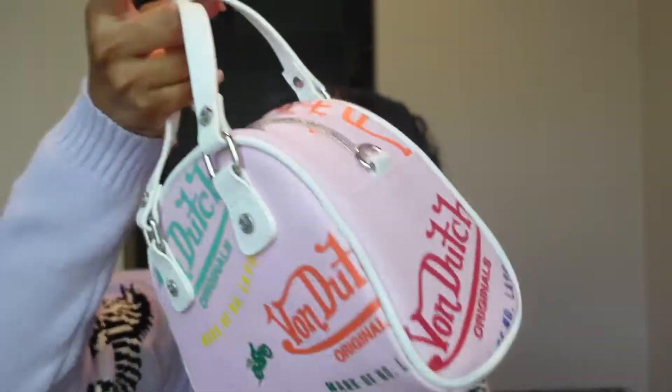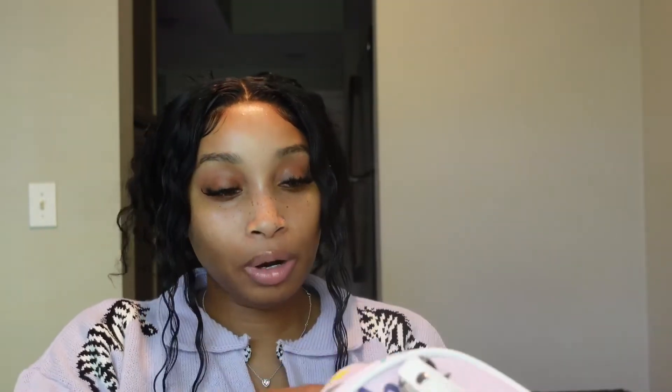When I tell y'all this purse is just perfect — as you can see, this is described as the small bowling bag, but if the small is this big I can imagine what the bigger size looks like. Now, this purse only came in this size from what I've seen online. I'm gonna go ahead and open the purse — when you open it, it also comes with additional straps so that you can do a crossbody or carry it like a shoulder bag.